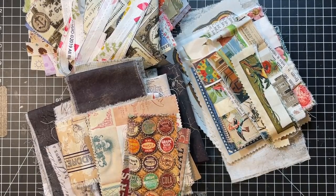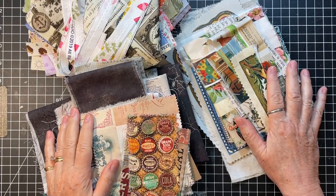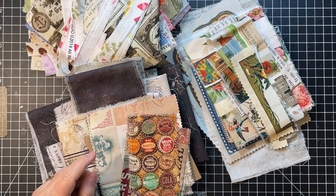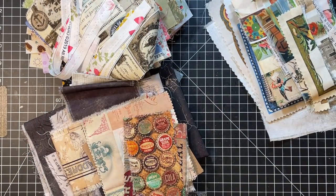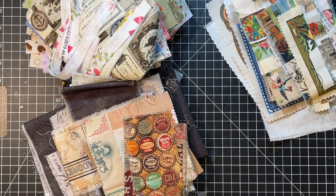Hi everyone, it's Gail and it's Scrappy Saturday. I have a lot of my Kathy Holden fabric out from yesterday, plus a couple other piles. This is more Kathy Holden, some Timmy, and just some random scraps. I thought we'd just play a bit and maybe make some fabric flips. I have one other idea I wanted to try.